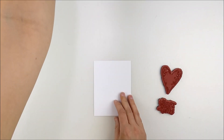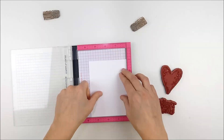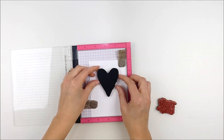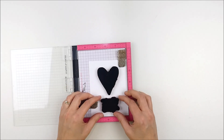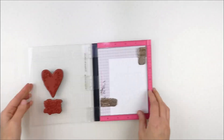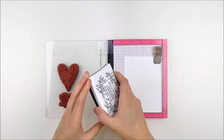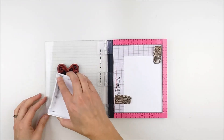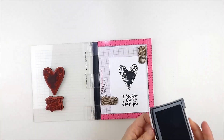I'm keeping my colors really neutral and soft, so I'm starting with a panel of white cardstock that I've trimmed down a little smaller than an A2 card front. I'm going to center the heart and the sentiment on that panel and stamp them with black pigment ink. I'm using my favorite VersaFine Onyx Black to get a nice dark black image on both of those.